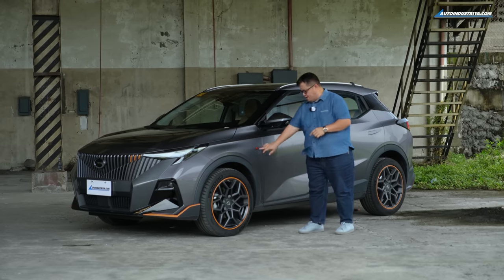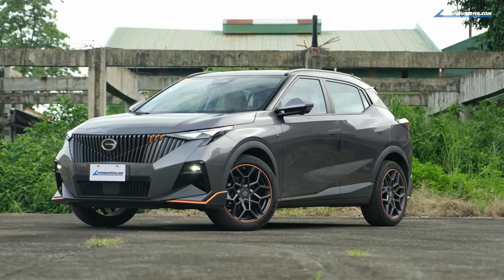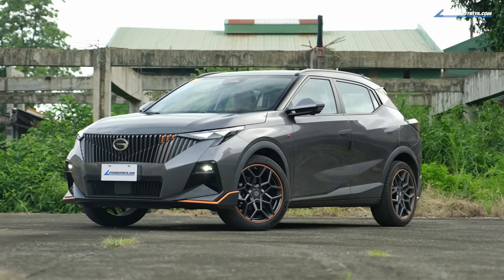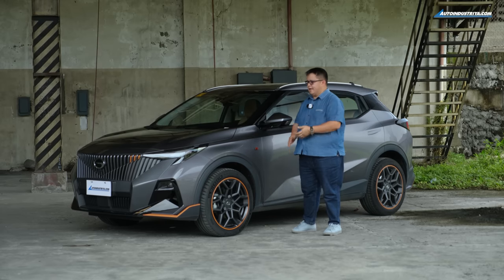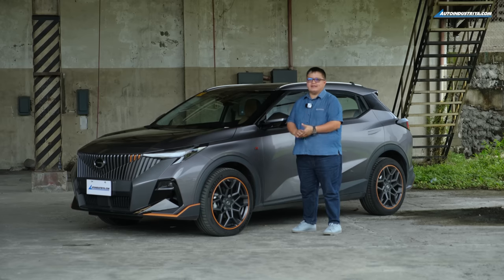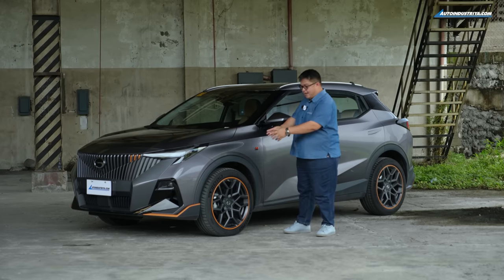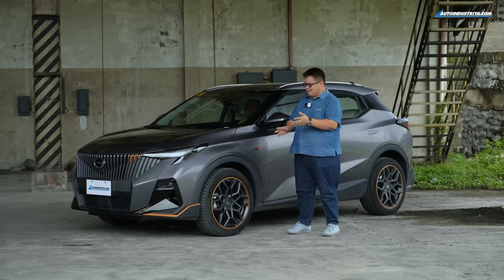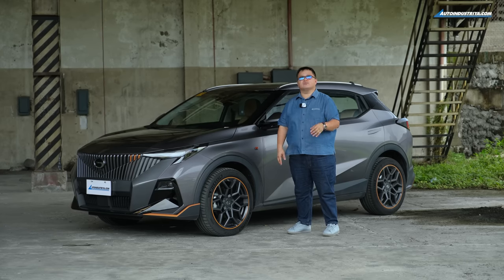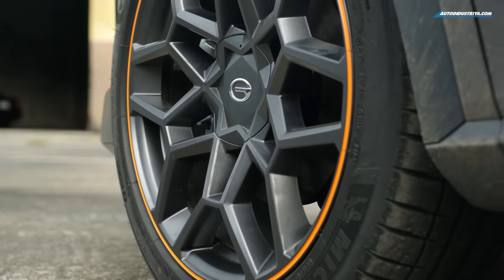This is, of course, a B-SUV. That's why when you look at it, it does look like a legit Geely Coolray rival, something along the lines of the Honda HR-V. What's really interesting about the R-Style is that it's fitted with 19-inch wheels, whereas the other versions have 18s. And what's really nice, apart from the wheel design with the same orange trim, is the tires — these are not some no-name Chinese brand tires. These are Michelin Pilot Sport 4s. We'll have some fun with those when we take it on our autocross.